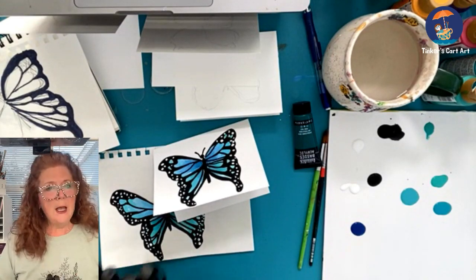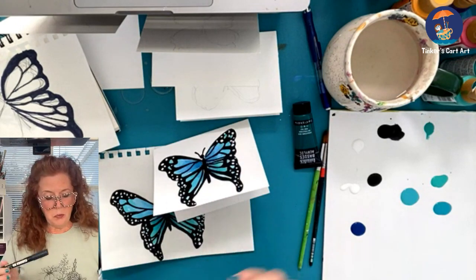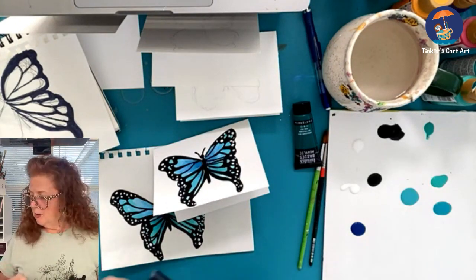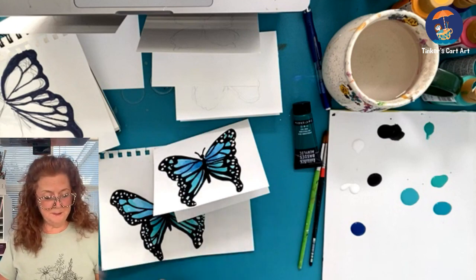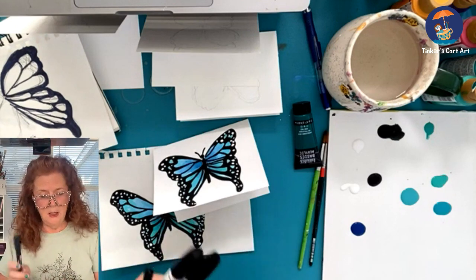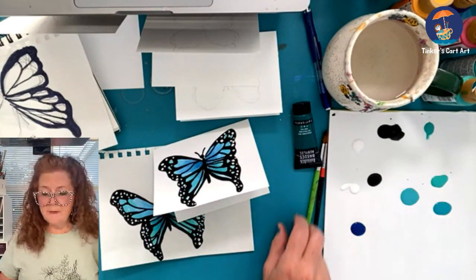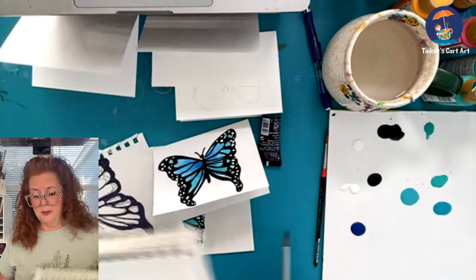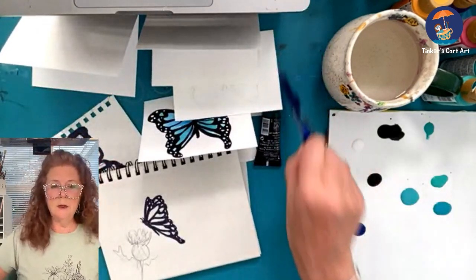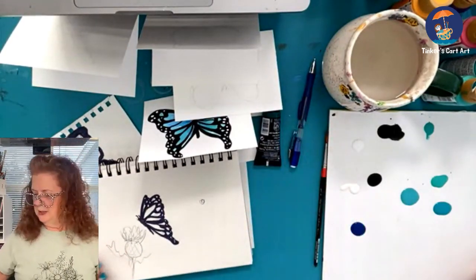Paint markers — any brand will do. I really like the Posca markers. I don't have all my supplies here in Florida, so I brought some Sharpie paint markers; those worked fine. You might want thin or heavy strokes, it's up to you. The butterflies are very simple to sketch. I just start with a little round head for the head and just make a little body — so simple.